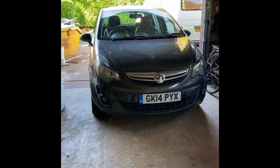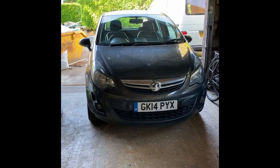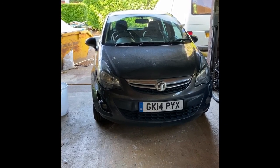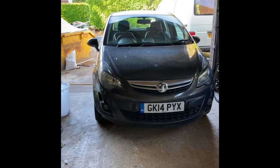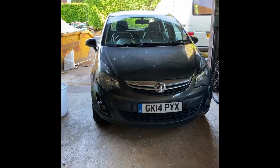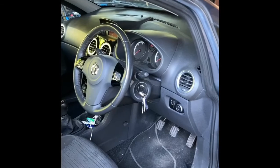Today I'm going to be working on this 2014 Corsa D, it's a 1.3 diesel. The problem it's having is there is a warning light on the dash which came on when the customer had just turned on their air conditioning, so we're going to check the lights on the dash for a start.